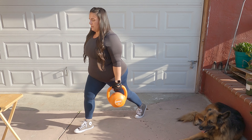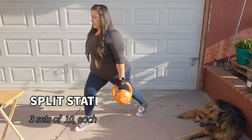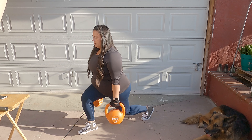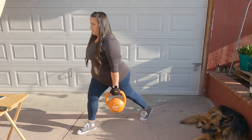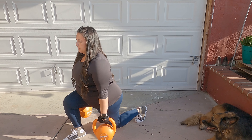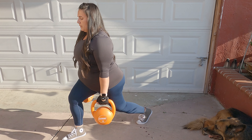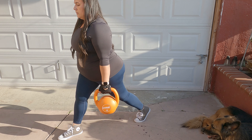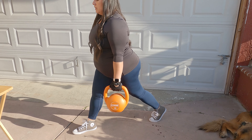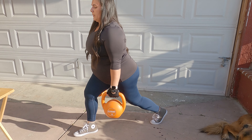Remember, anytime you're doing anything that's a split stance and stationary like this — as you can see I struggle a little with my balance — so take your time getting into the right position. Stagger your feet so they're not directly behind each other and it will help with your balance. I'm going straight up and straight down, not leaning forward or back, and I've added two 15-pound kettlebells for a little more resistance.